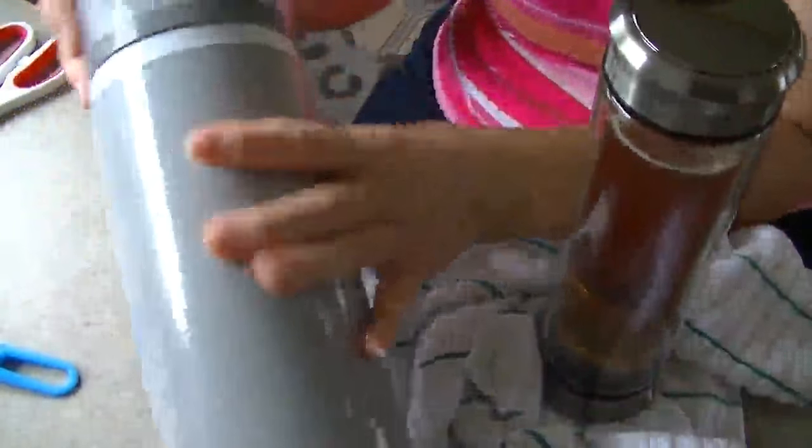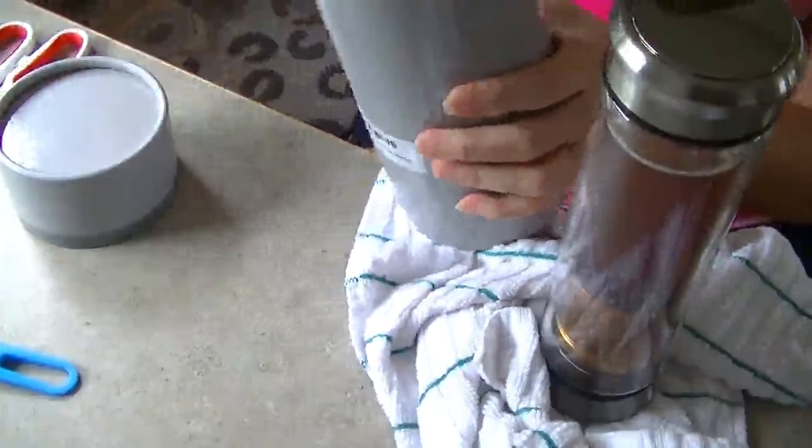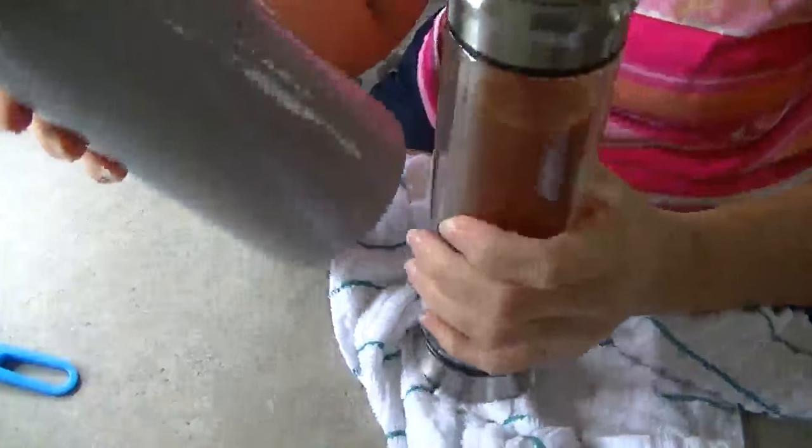When you get it, it comes in this big tube — it says UN door. It's a giant tube with bubble wrap inside. You could reuse this tube for something if you wanted, or just store your glass in there when you're not using it.